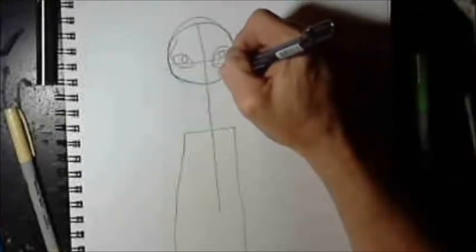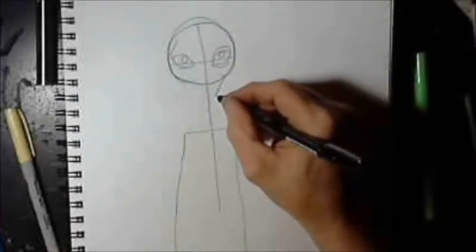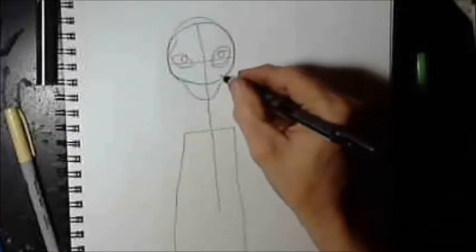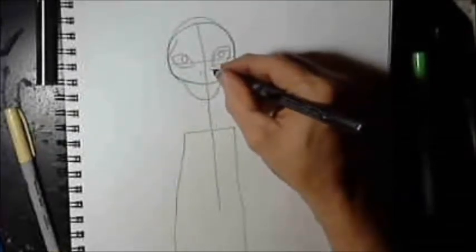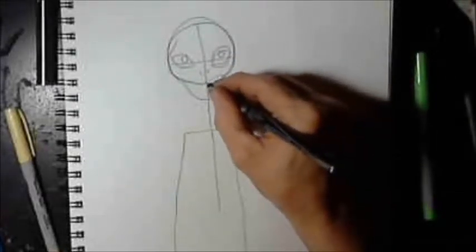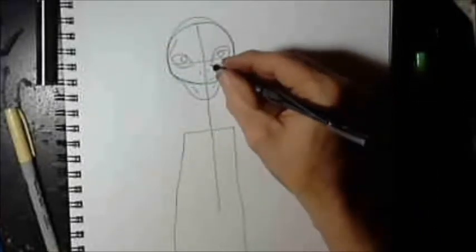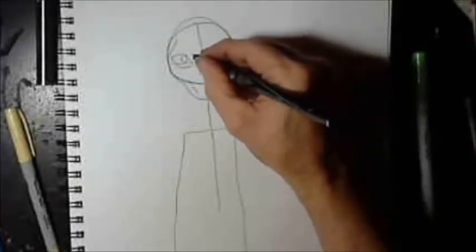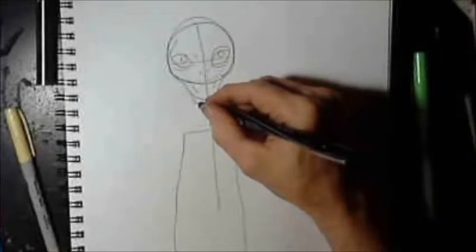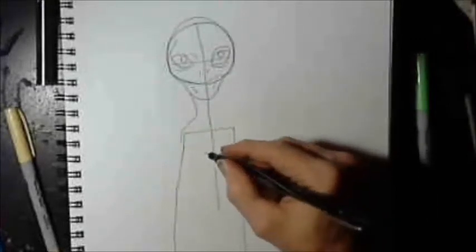Now I'm putting in the outside of the head. As you notice, I went above the circle — that's because there's no such thing as a round head. It's just a little more oval. And if you've ever seen anybody's head that's bald, you know that their head is not perfectly shaped. There are some odd bumps and protrusions where the skull sticks out. And the same goes for this — even though it's a mythical character, you're not going to want to draw it like a cartoon.